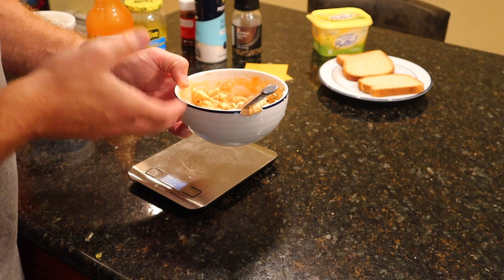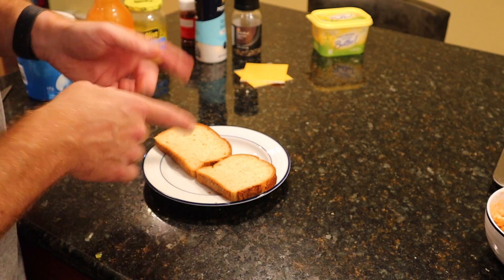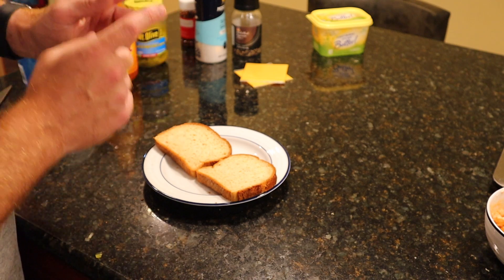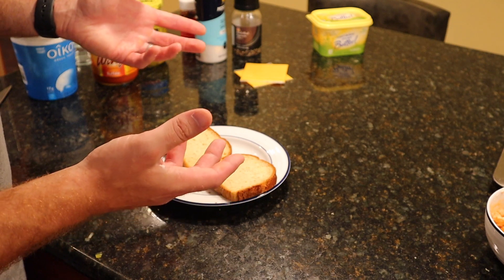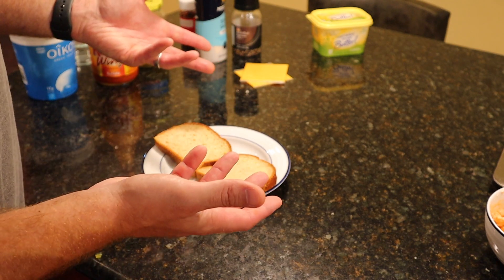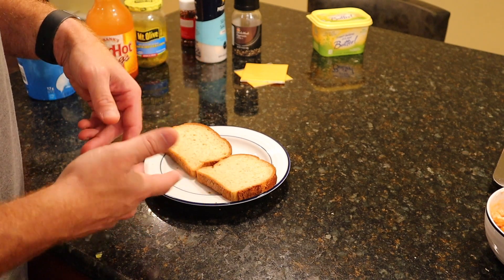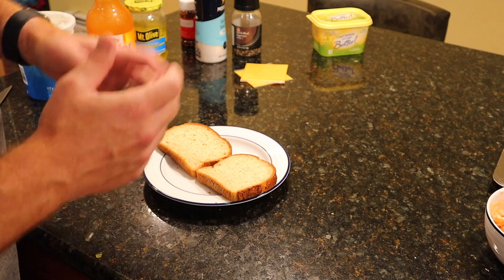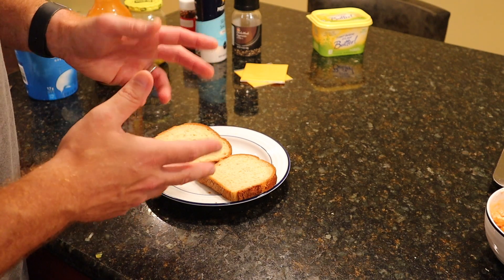Next, we're going to get our bread ready to go. You'll be better off, from a calorie standpoint, finding the lowest calorie bread possible. Remington used 45-calorie slices of bread in his video. Here, these are a little bit more than that, but I'm not going to worry about it because I don't mind the extra few calories. Plus, this is a gluten-free household, and gluten-free bread doesn't come any lower than these slices, which are about 80 calories a slice. But if you want to go lighter, you can definitely get the same bread Remington had, or something like it that's low-cal.